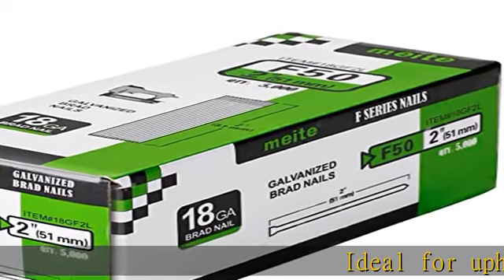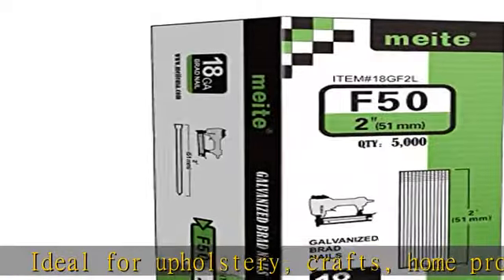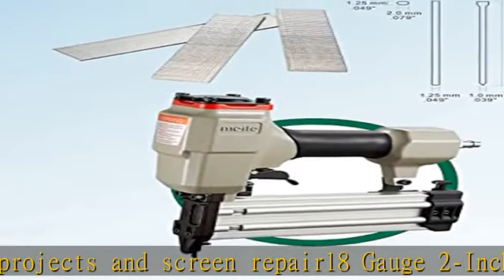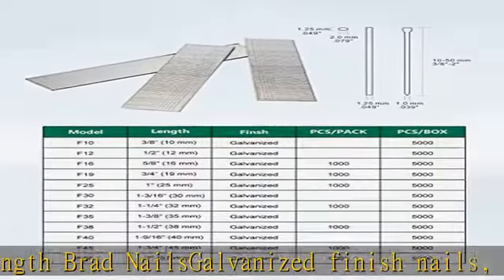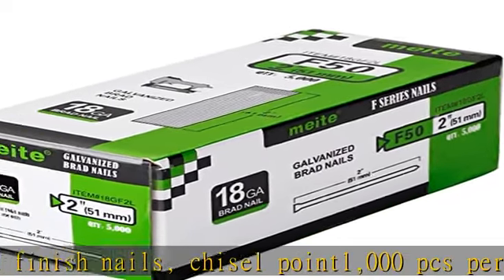Ideal for upholstery, crafts, home projects, and screen repair. 18-gauge 2-inch length brad nails, galvanized finish nails, chisel point. 1,000 pcs per small pack, 5,000 pcs per large pack, 8 boxes per case. For use with Mite F50G, F50H industrial brad nailer and other brands 18-gauge brad nailers. Check the description to get this product today at the best price.